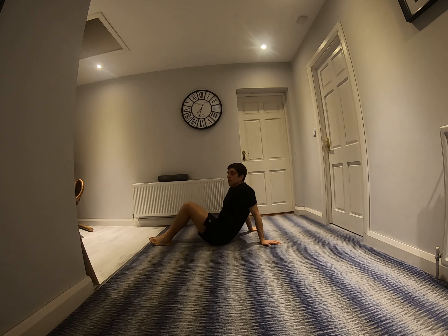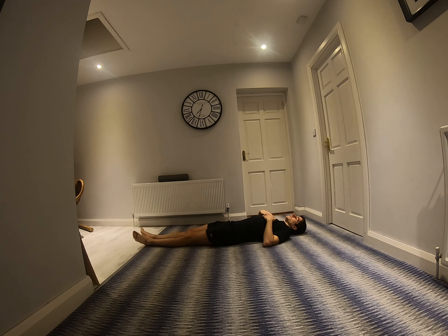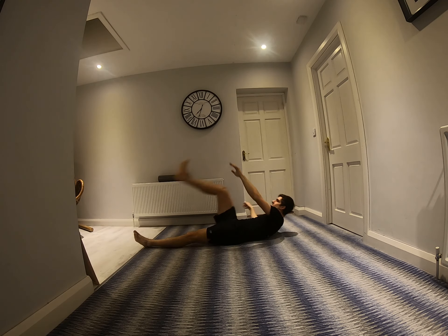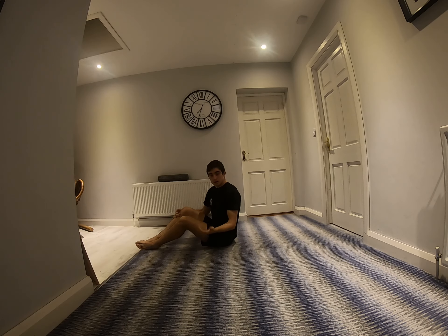First one, it's toe touches. So you just slide it down, and you just take the opposite hand, opposite leg, touch. 30 seconds.